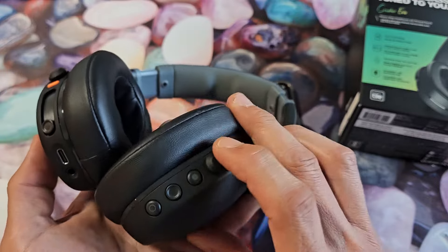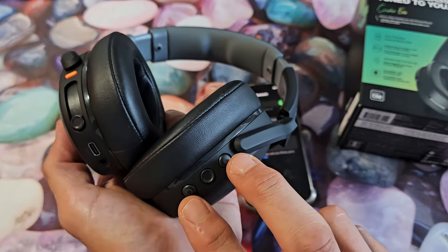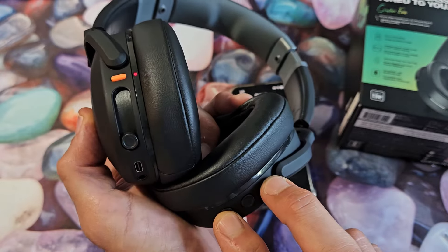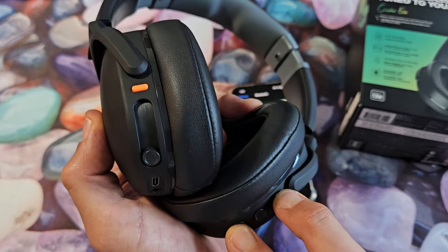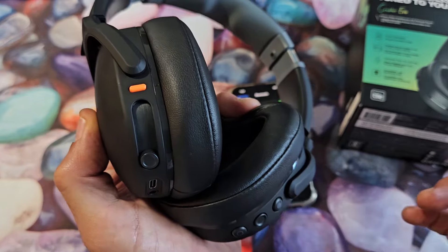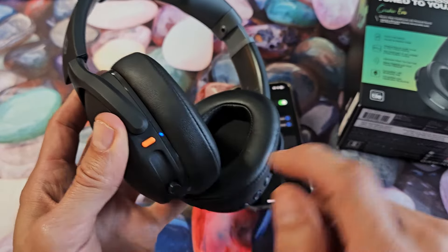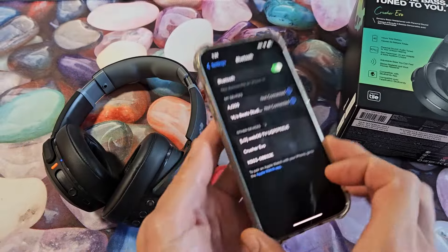Let me just reset these really fast. Hold the volume down and volume up for about two seconds. The light will turn teal. And there we go — now it's back in pairing mode, blinking blue and red.